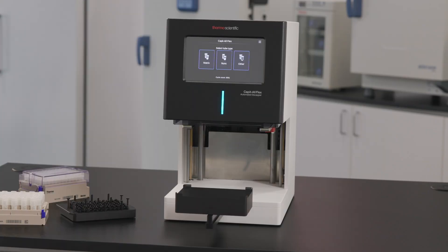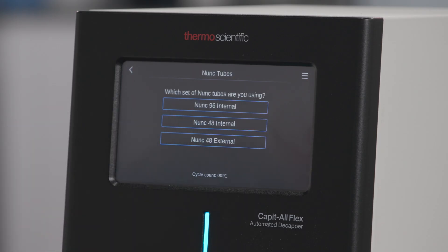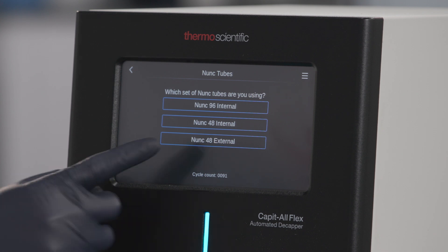To get started, open the home screen and select the tube type you wish to use. If you select NUNC, you'll be given the option to choose from a 96 tube format or a 48 tube format, with either internal or external threads.